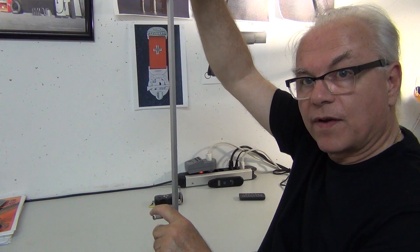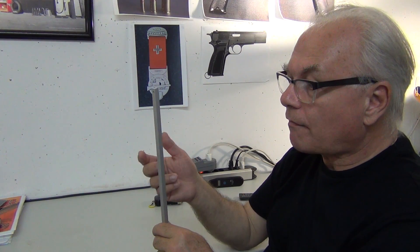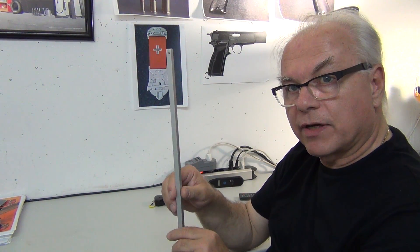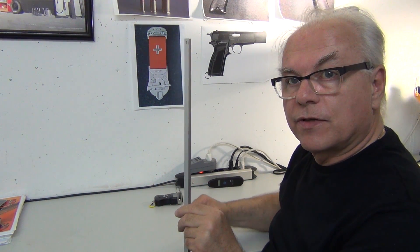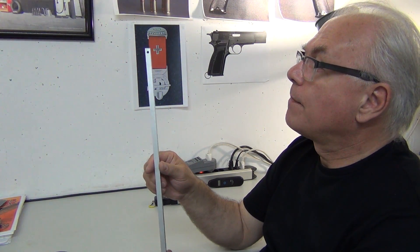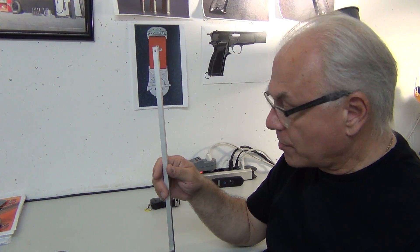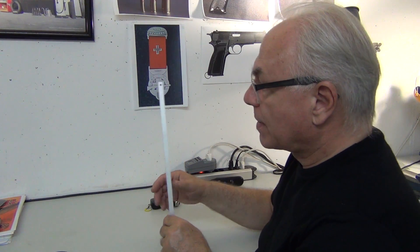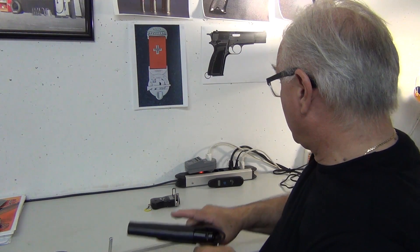The idea is I use this vertically — I hang the scales on here and pull the firearm down, which gives me a reading for how tough the trigger pull is. Having said that, I make sure there is no component from the weight of this device — it's only about two ounces — by zeroing the scales while this is hanging.